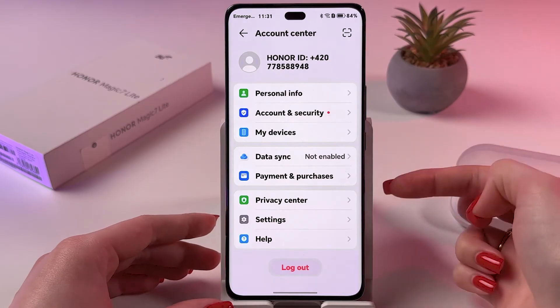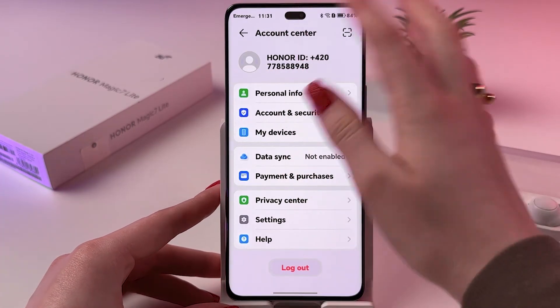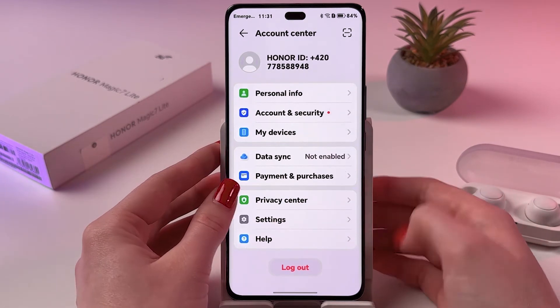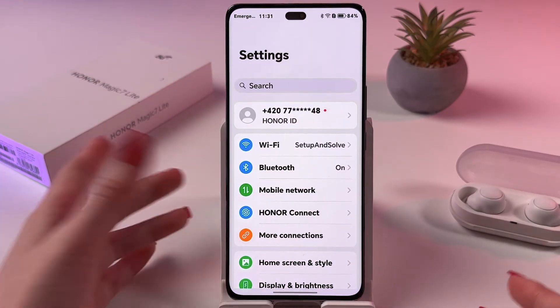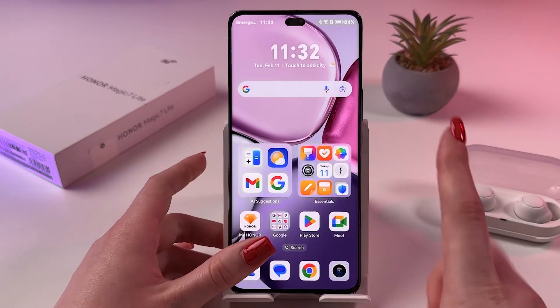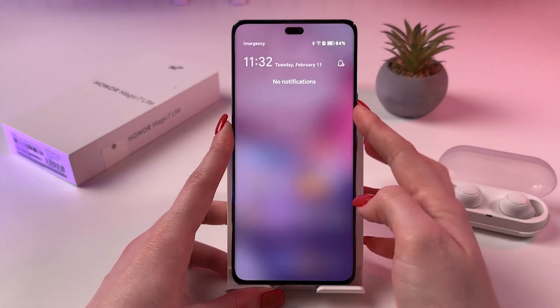You're now signed into your Honor ID and can see information about your phone number or Gmail account, as well as the option to log out. If you found this video helpful, please subscribe, like, and comment.